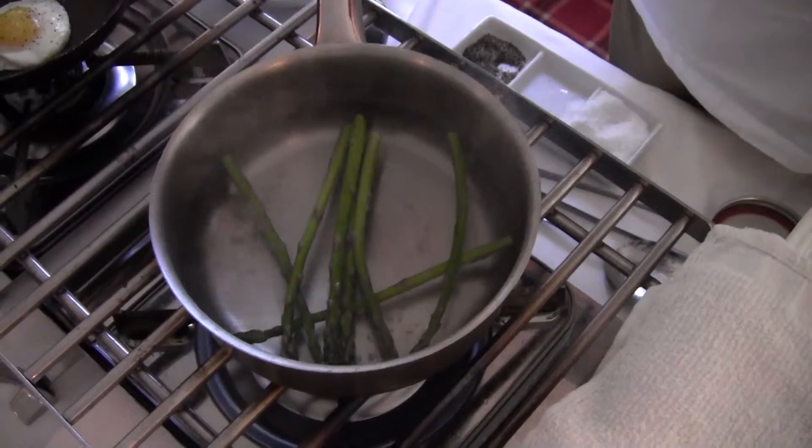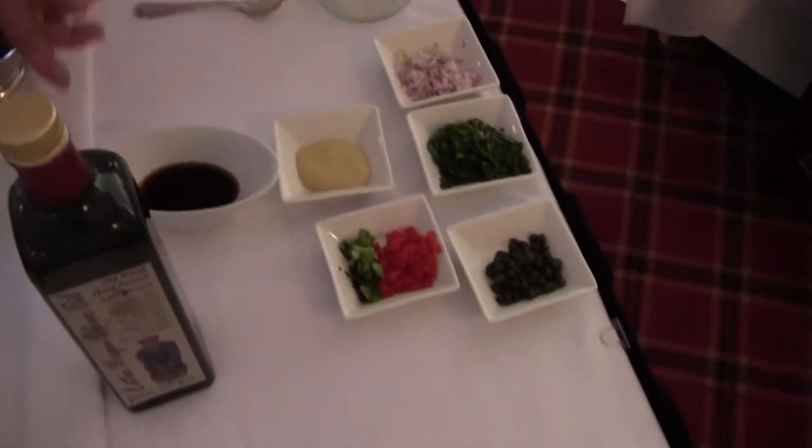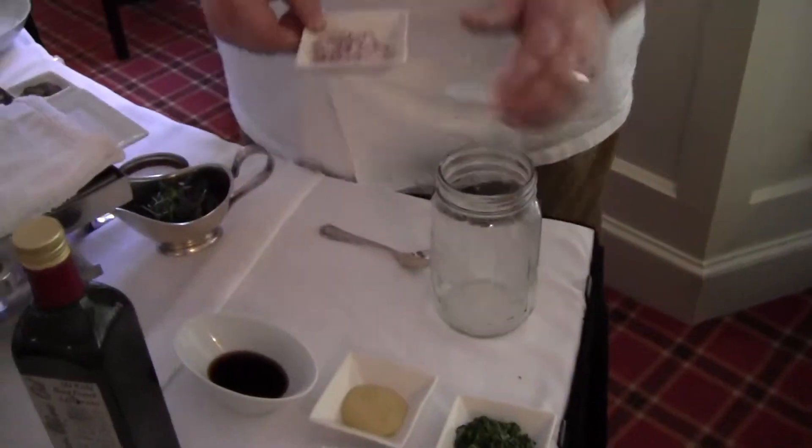And while those are going, we're going to swing right over here and make our jar dressing — what I like to call jar dressing — which is real simple. You put everything in the jar, you shake it up, and it's dressing that's in a jar.